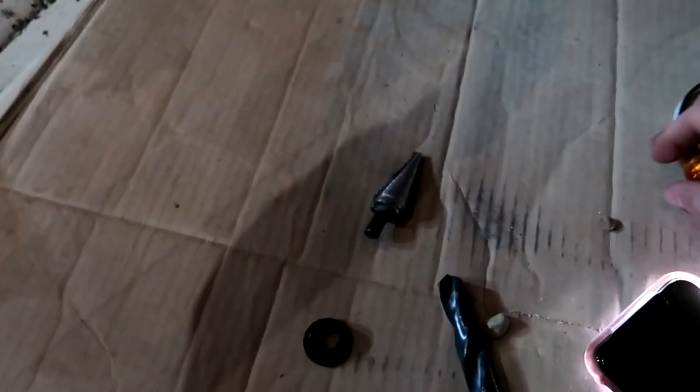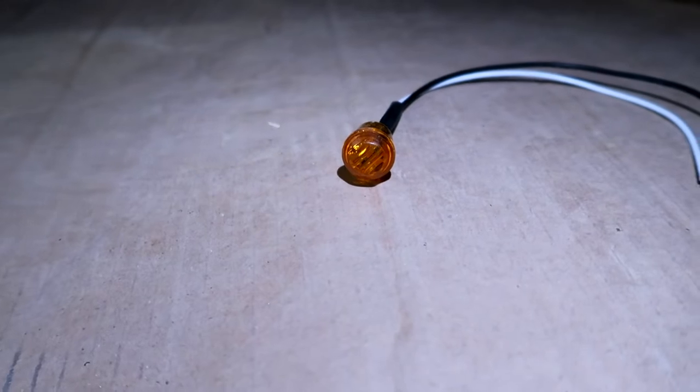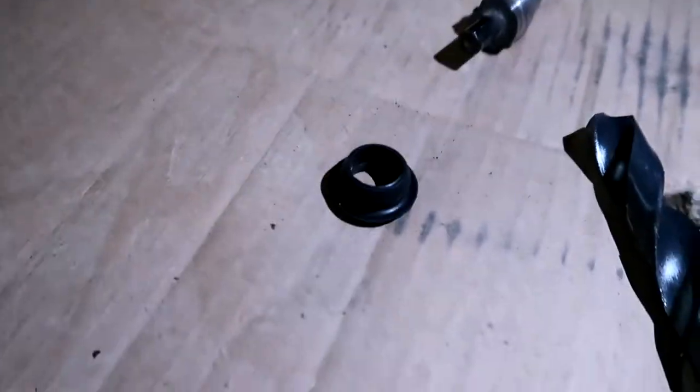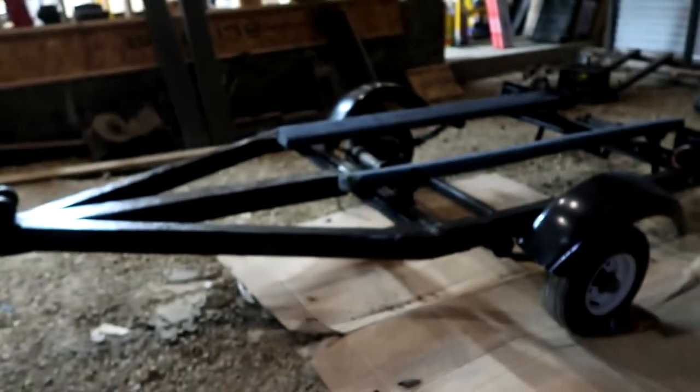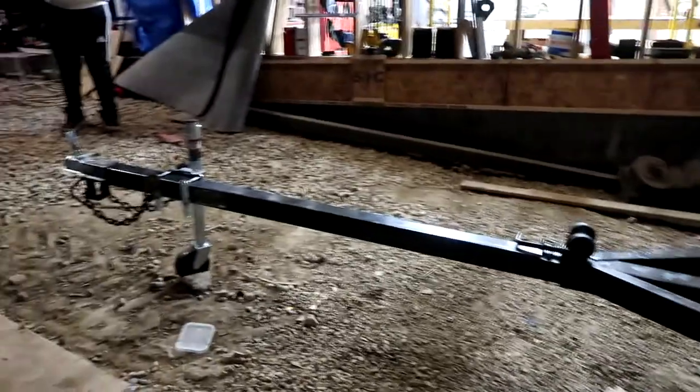Come on camera, I know you want to focus. I'll just put it on the ground — I'll try the flashlight on it. There it is, just little side markers. They come with these little grommets, they're LED, they're gonna be super bright and they're gonna look really good on the trailer.